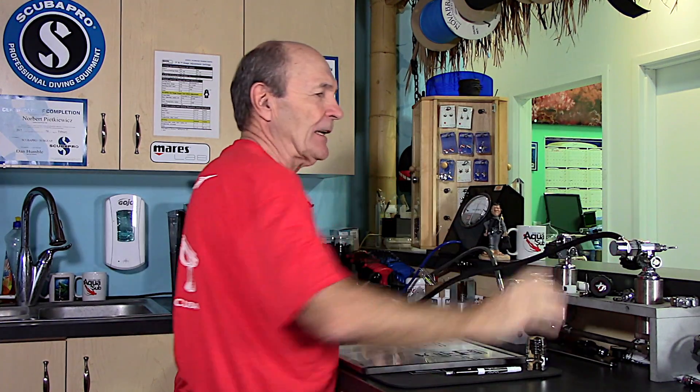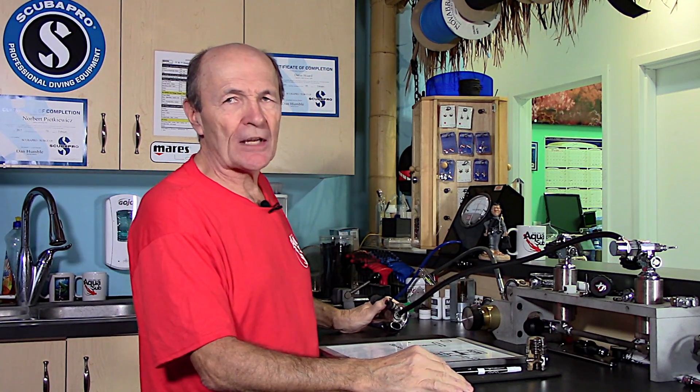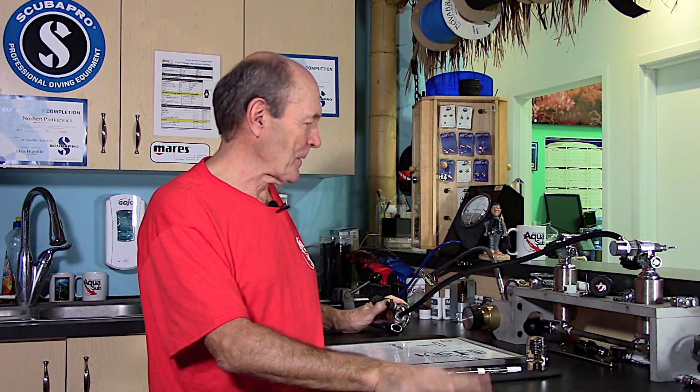All right, here we are, folks. I'm going to do a little technical tech tip. Allie Pierce Scuba technical tech tip. That'd be a tech tech tip, wouldn't it?